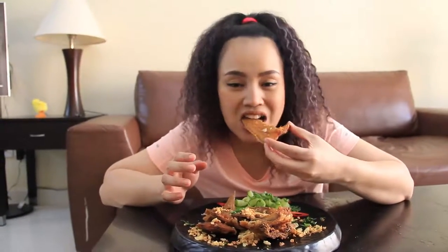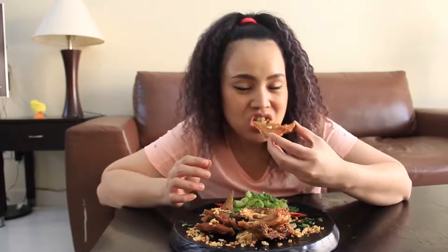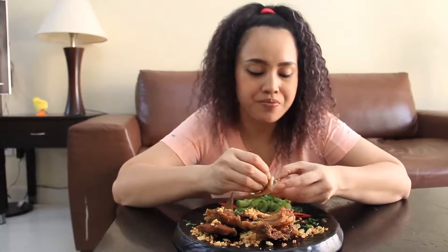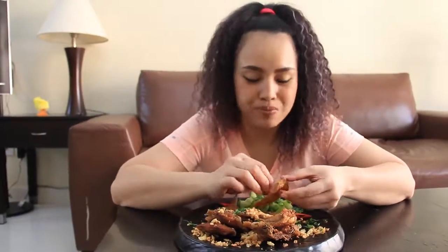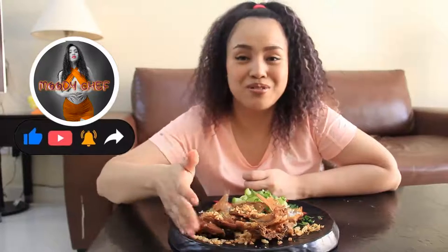Just listen to that sound. See you in the next video, and don't forget to like, subscribe, and share my YouTube channel. Bye!